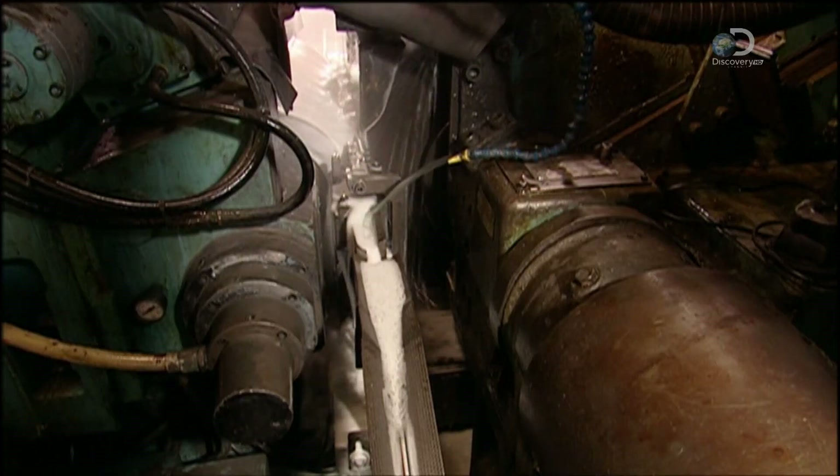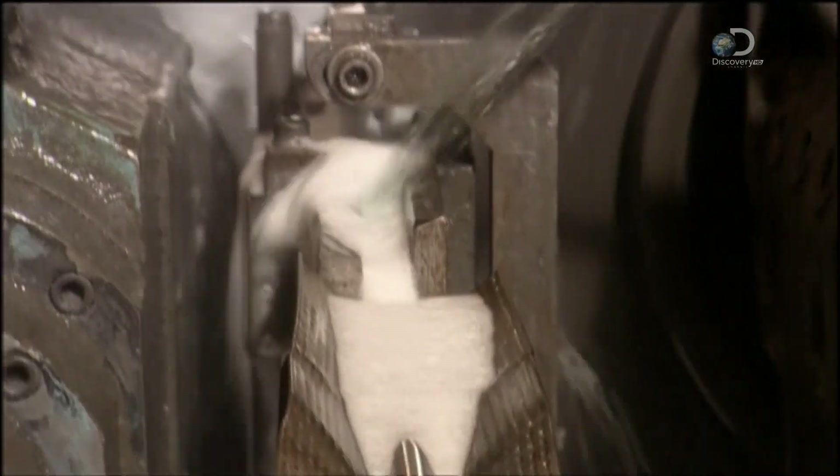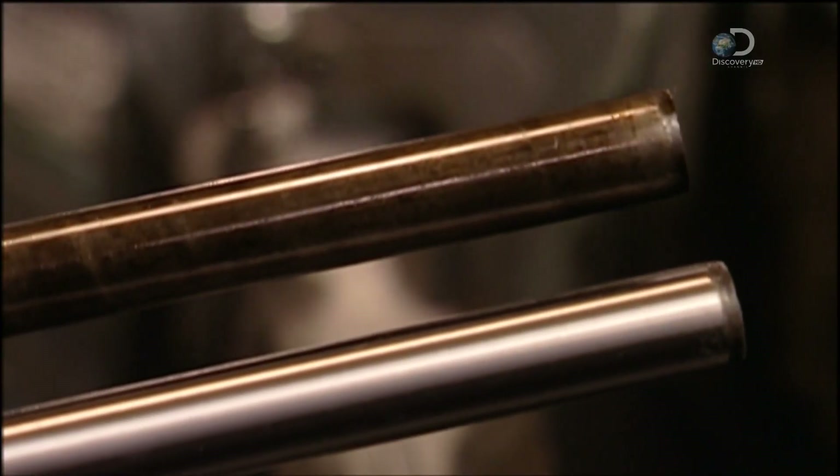Next, they go through a wash cycle. A special mix of lubricant and solvents rinses away the residue from the grinding. These are the pins before and after grinding.